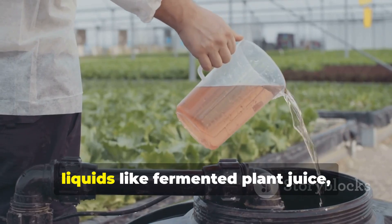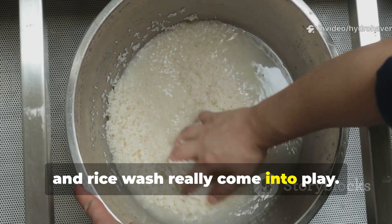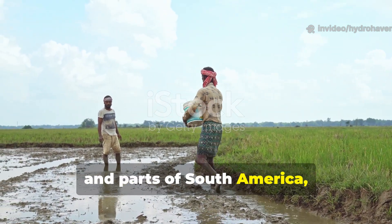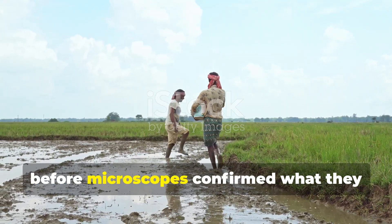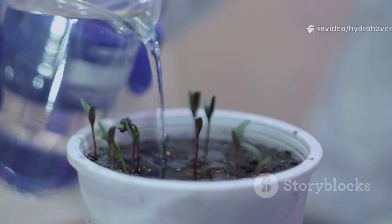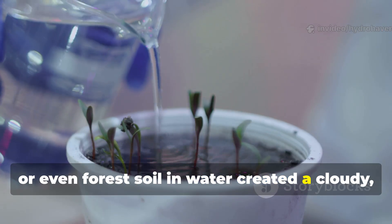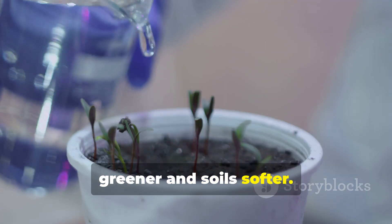That's where these kind of forgotten liquids like fermented plant juice, compost tea, and rice wash really come into play. In Asia, Africa, and parts of South America, farmers prepared microbial tonics long before microscopes confirmed what they were doing. They learned that soaking plant material, rice water, or even forest soil in water created a cloudy, bubbling liquid that somehow made crops greener and soils softer.